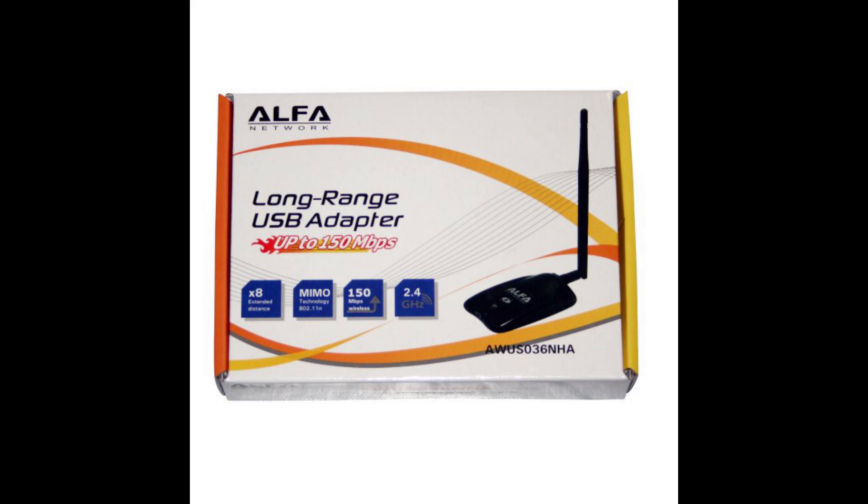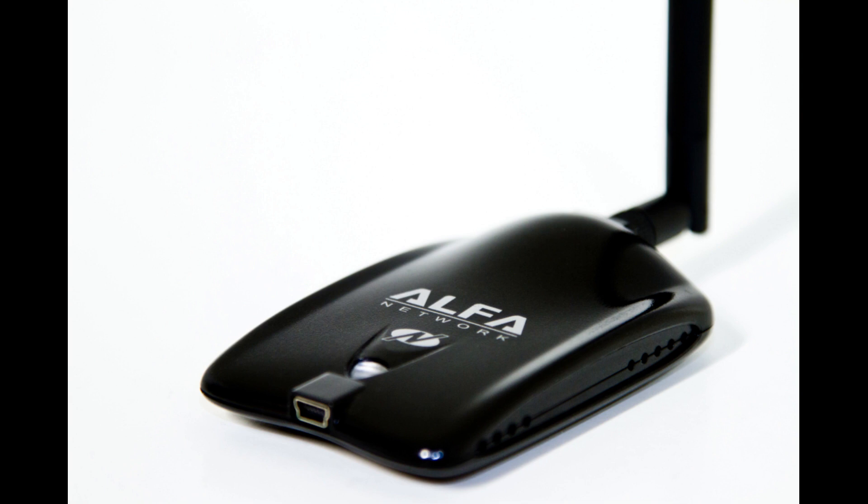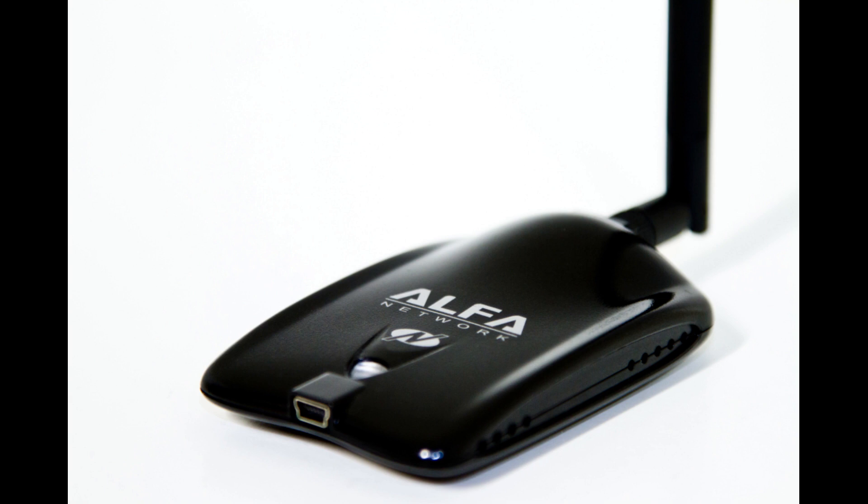This is the Alpha AWS-036NHA. The only difference between the previous adapter and this one is the chipset used — this adapter has an Atheros chipset. Its price range is nearly 5000 rupees, which is nearly 35 US dollars. This adapter is also used by many cyber security experts.